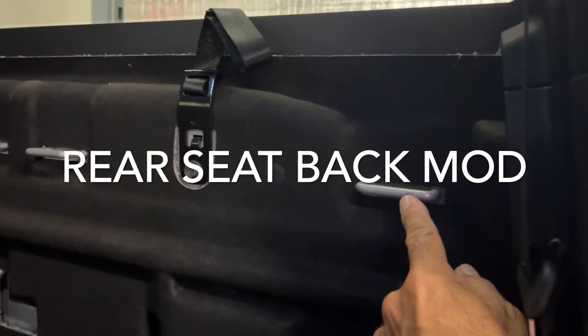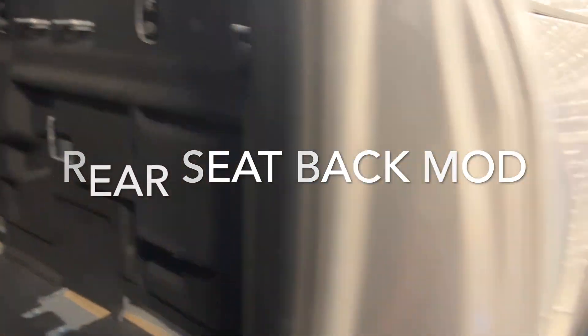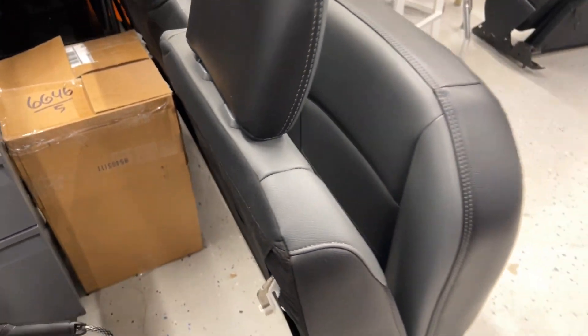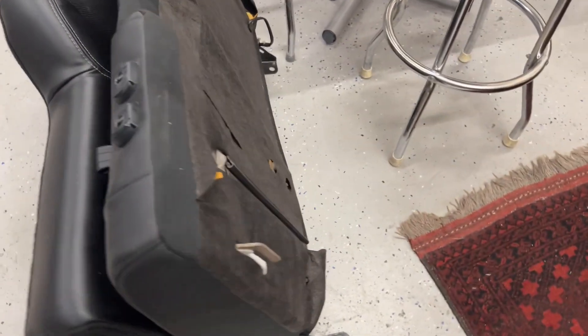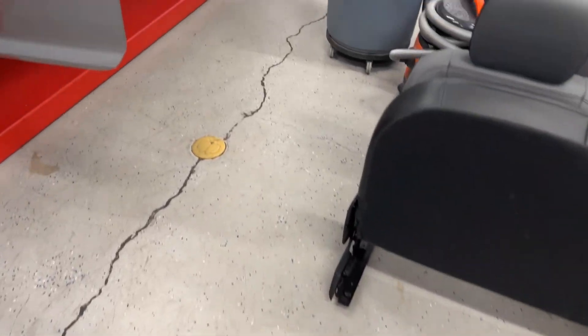There's also a modification that allows you to pull the seat back down. These brackets are for the back of the seat. The seat back has these hooks right here — there are two on the bench seat and four on the 60/40. Here's the 60/40 I have, and you can see this plastic piece is broken. I've ordered replacements. There are two on the 60 and two on the 40.